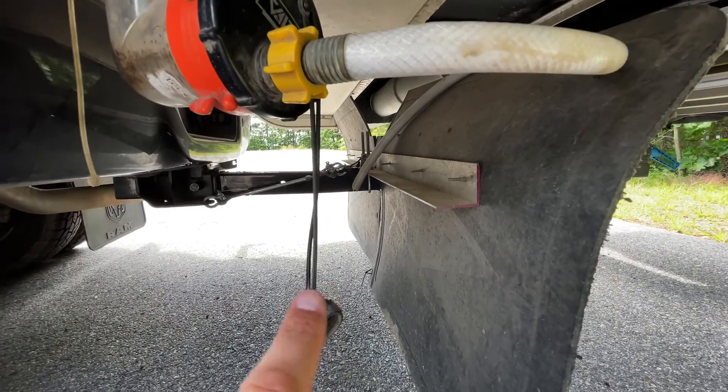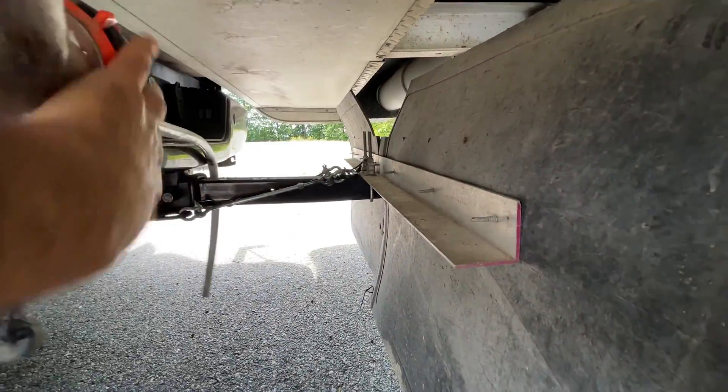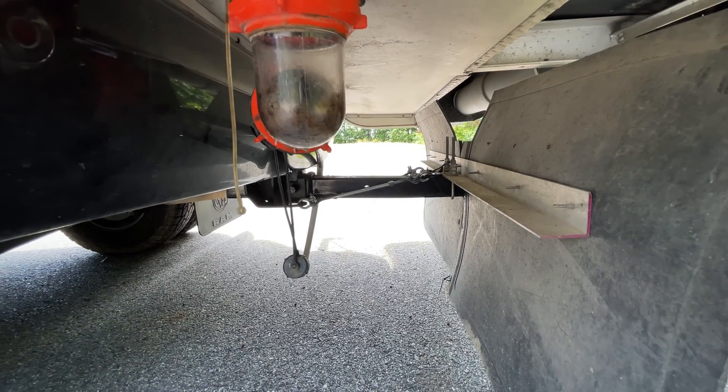Because I have this rear hitch, I usually just let the hose sit up there like that — it doesn't touch the road and it stays out of the way until I need it.